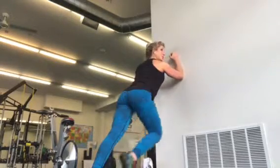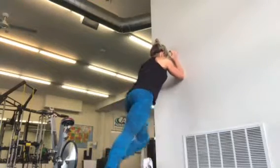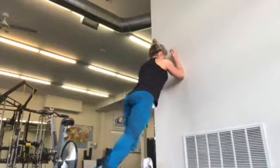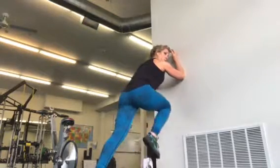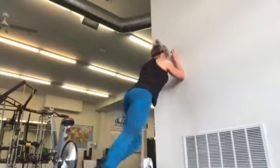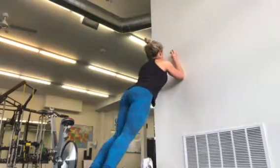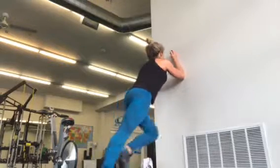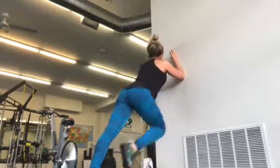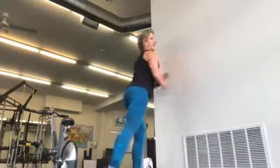We're going to do ten on each side. Really focus on pulling your belly button in as you drive each knee. Two, three, four, five, six, seven, eight, nine, ten — and that is a quick mountain climber. Good job!